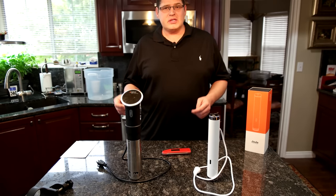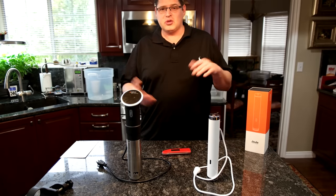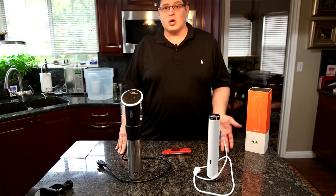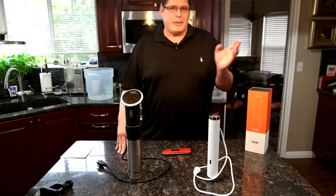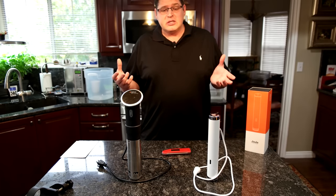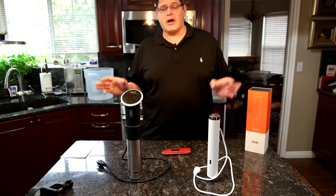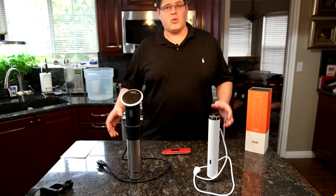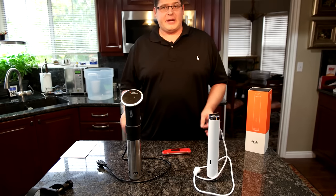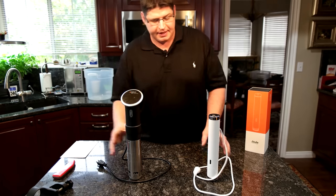I can usually get the water within 5 degrees of my cooking target right out of the tap — whether that's 128 degrees for steak, 135 for shrimp, or 144 for chicken. Your water heater has already done the work; there's no reason to use more energy or add wear and tear on the circulator. It's going to take much longer to get water from cold up to cooking temp than to just use hot water from the tap. So use the hot water out of your tap — your water heater's already got it up to at least 120 degrees even on a low setting. That said, even though I said don't do that, just for testing I'm going to do it anyway. I'm going to take two identical buckets and fill them with cold water.